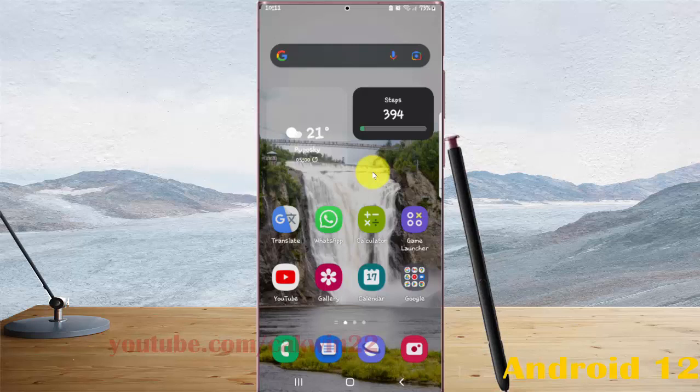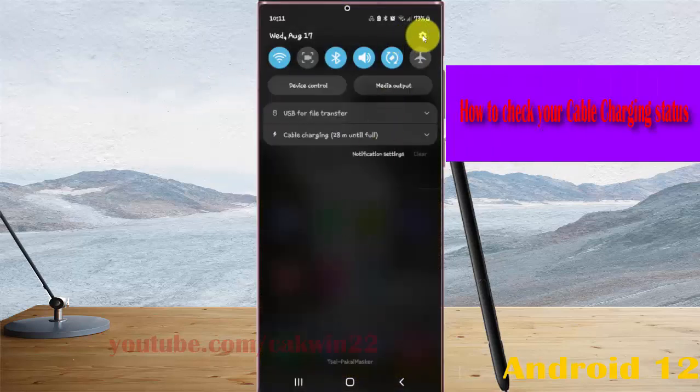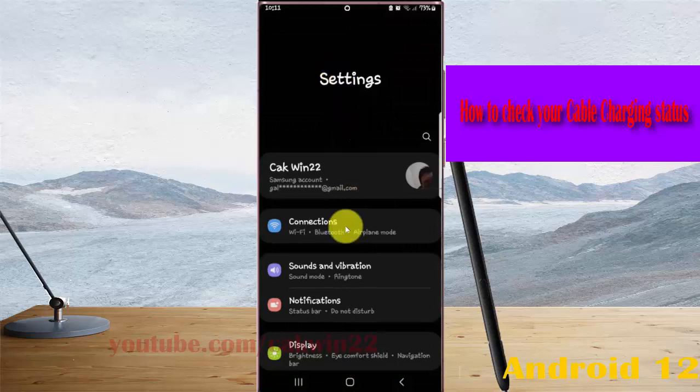To check your cable charging status in Samsung Galaxy S22 Ultra, open Settings — swipe down the notification panel and then tap the Settings icon, then scroll down the Settings screen.